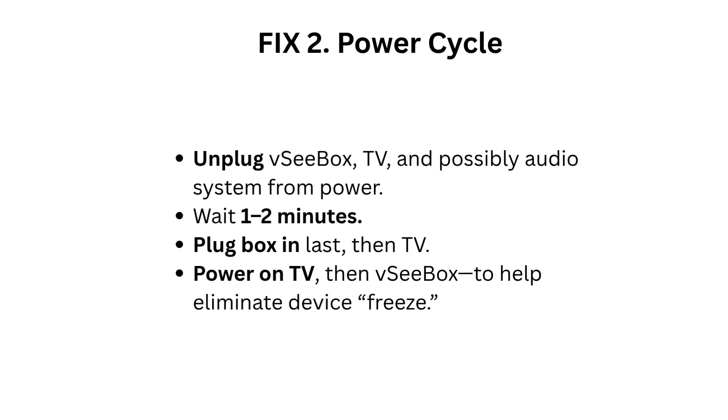Fix 2: Power cycle. Unplug the VC Box, TV, and possibly the audio system from power. Wait 1 to 2 minutes. Plug the box in last, then the TV. Power on the TV first, then the VC Box. This helps eliminate device freeze.